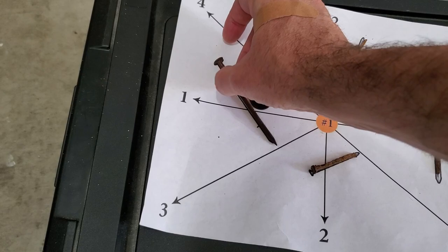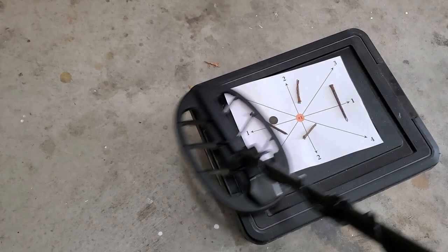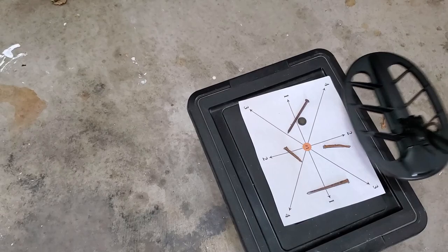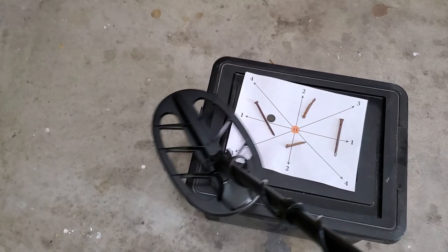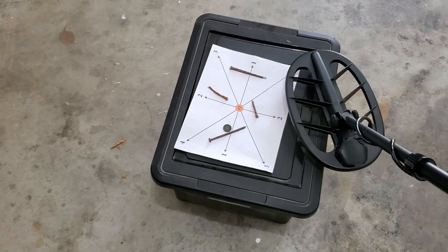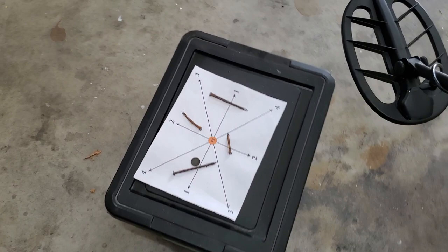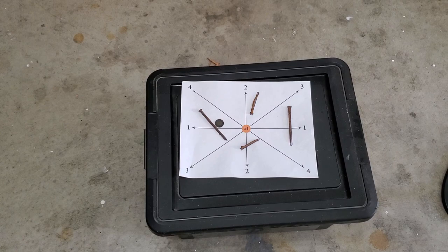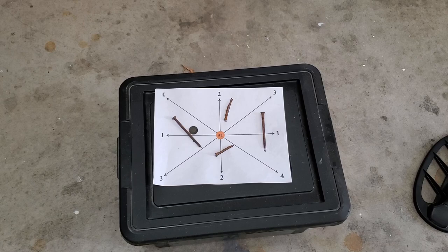Repositioning the nail — try spot one: getting it. Spot two: hits it one way again. Spot three: no problem. Spot four: can cherry-pick it, but only wants to go one way on some. That's a pretty tough test. Passing about six of eight — it double-hits most, one-way hits a couple. Whether you call a one-way hit a fail is up to you. Super sensitive machine overall.